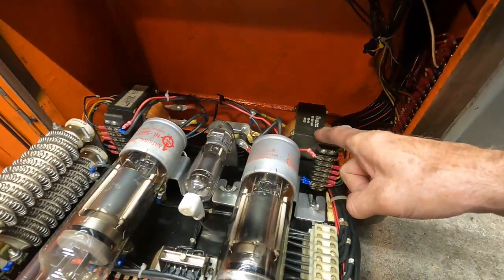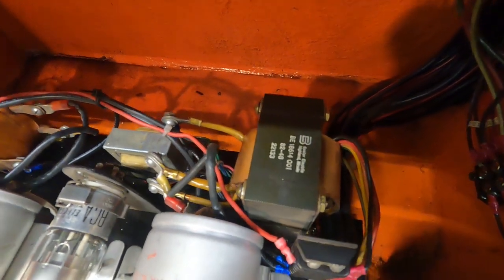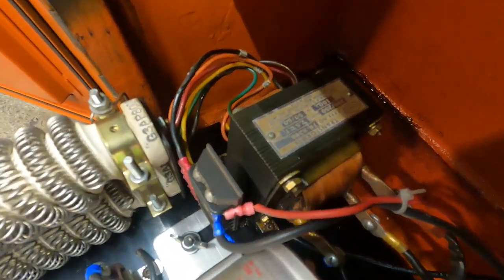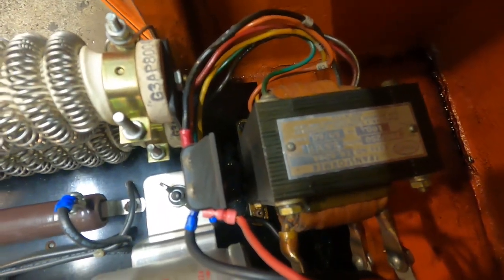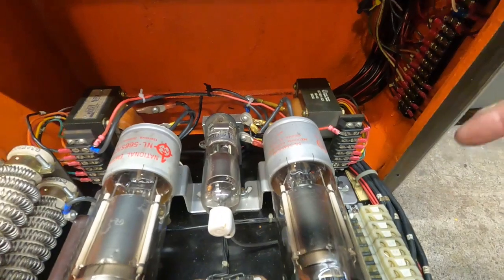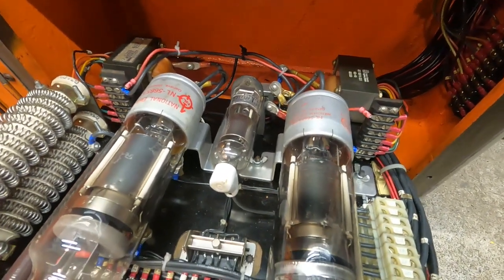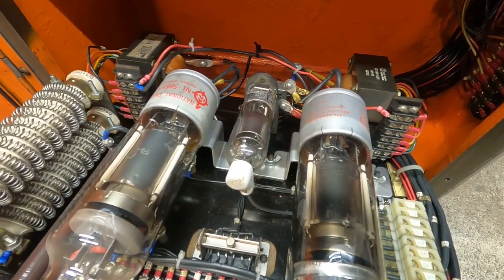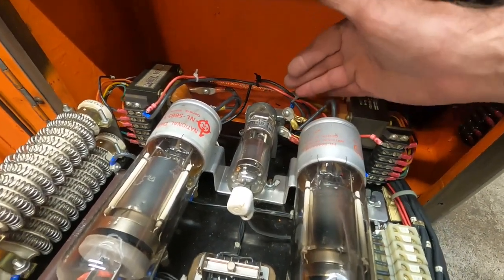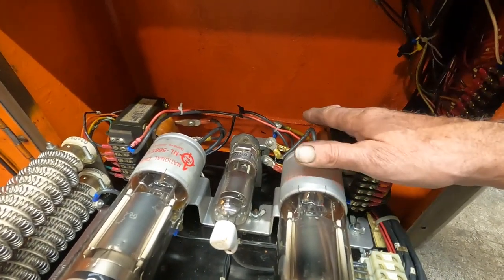These are the filament transformers right here. There's two different brands here — one of these was replaced. These come in two flavors: high voltage and low voltage. If you've got the high voltage ones, you have to run it on 220. On 220, you're going to have to put a boost transformer between the feed and the transformers to boost it up.